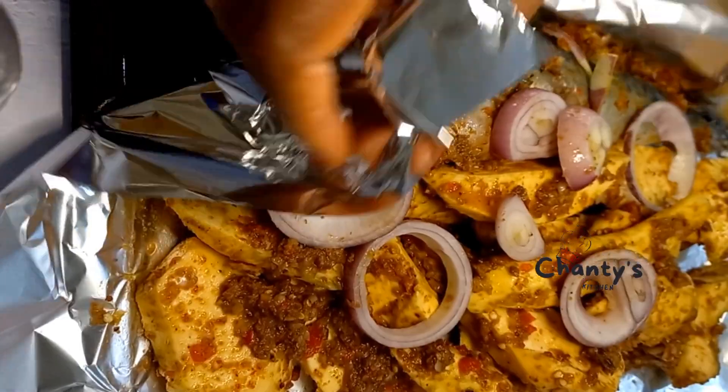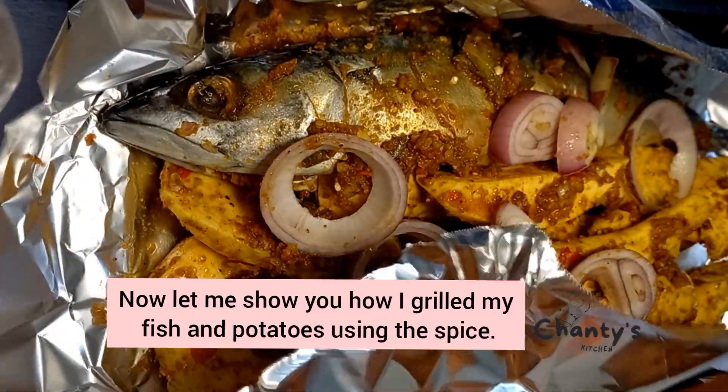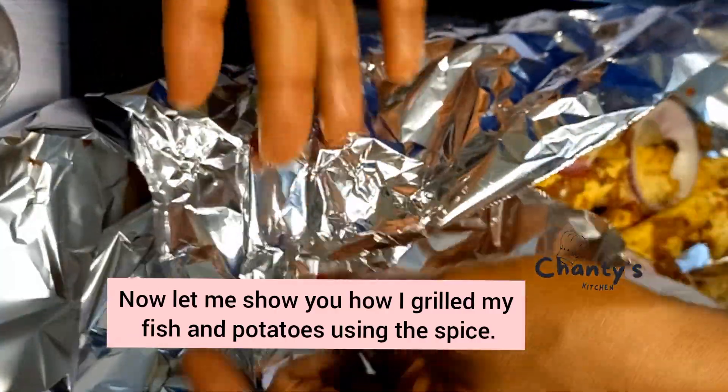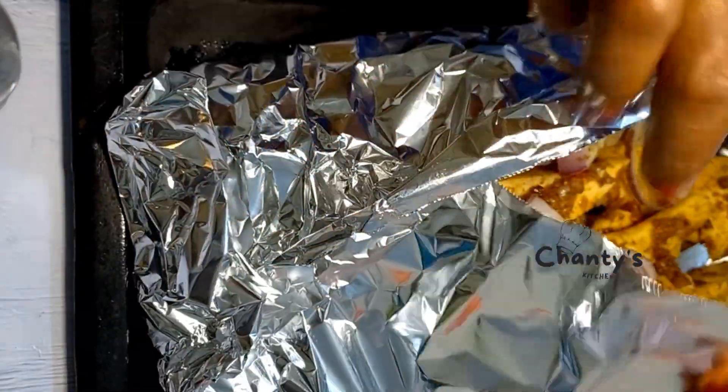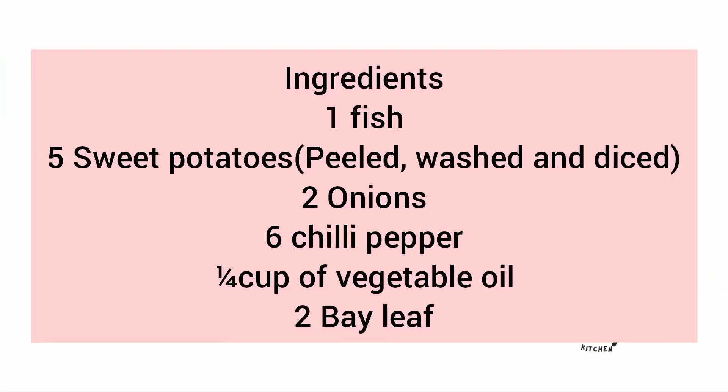Now we're going to use it to grill something — fish and potatoes. I'm going to use the spice to grill these. Let's see the things you're going to need; check the description for all of this.